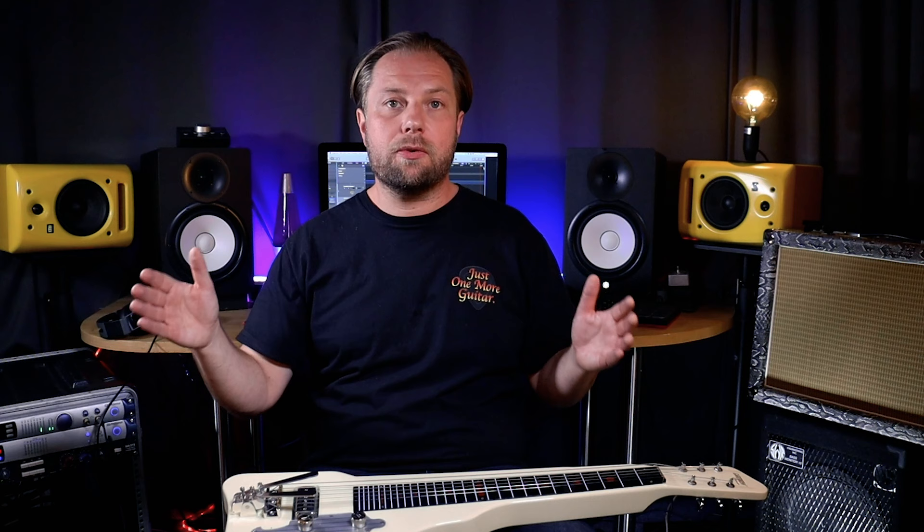The pedal steel has way more range and way more possibilities in terms of bending. I'm sure many of you watching know way more about lap steels or pedal steels than I do, so if you have any tips for those of us just getting started, please let us know in the comments below. If you're interested, check out the video where I show how I installed the G&B benders on my Telecaster. Thank you for watching.